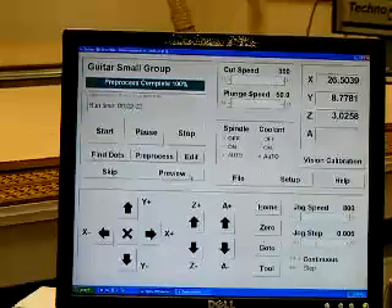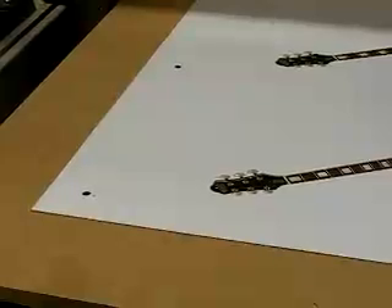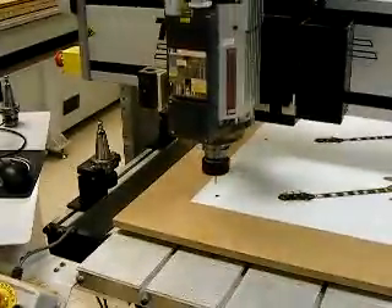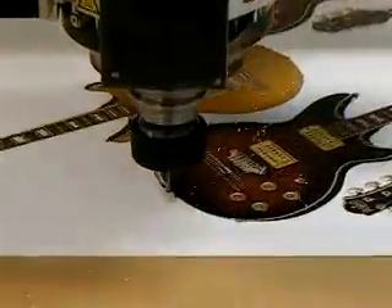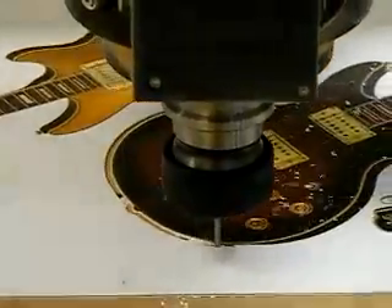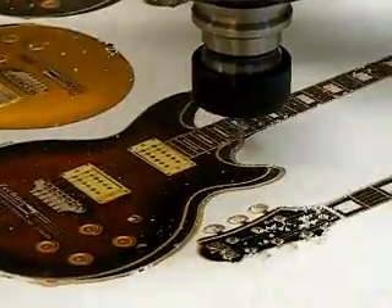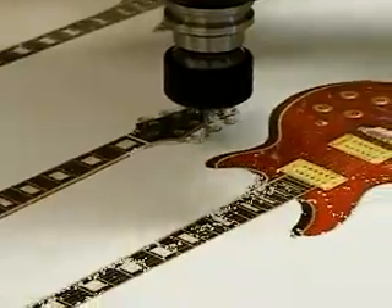The file is pre-processed and the G-code file is adjusted for the actual position of those dots. And now we're ready to cut. Here's the start — you can see the cut has gone around the outline of the shape.